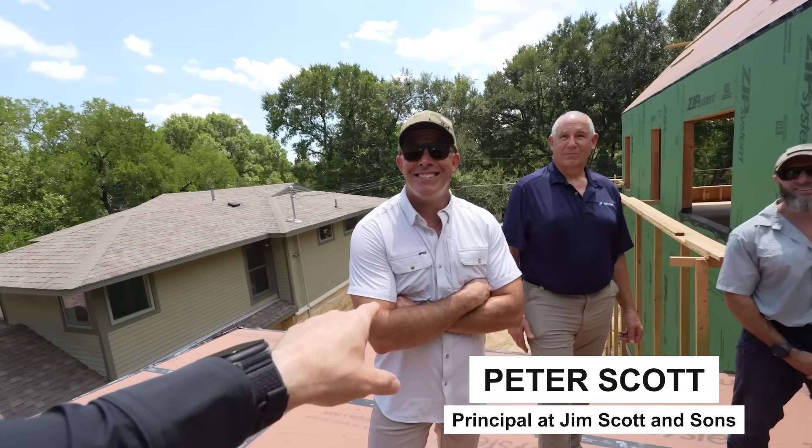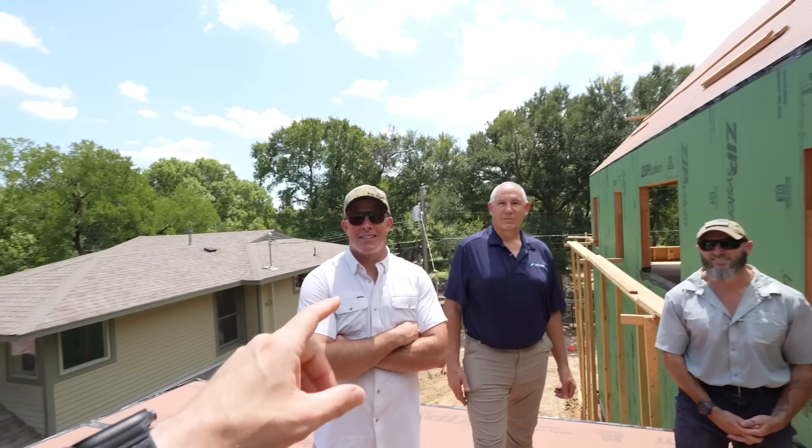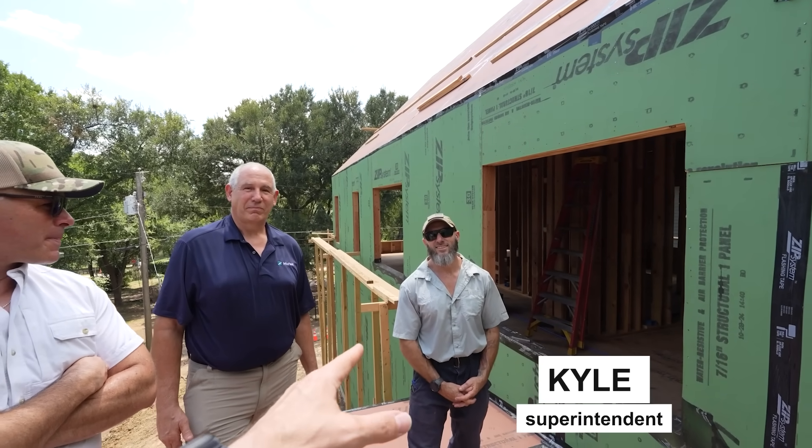Peter Scott, second generation builder and owner of J.M. Scott and Sons Builders. Ed, you've seen before — he's the inventor and owner at Insofast. And Kyle's our builder on site, our superintendent.